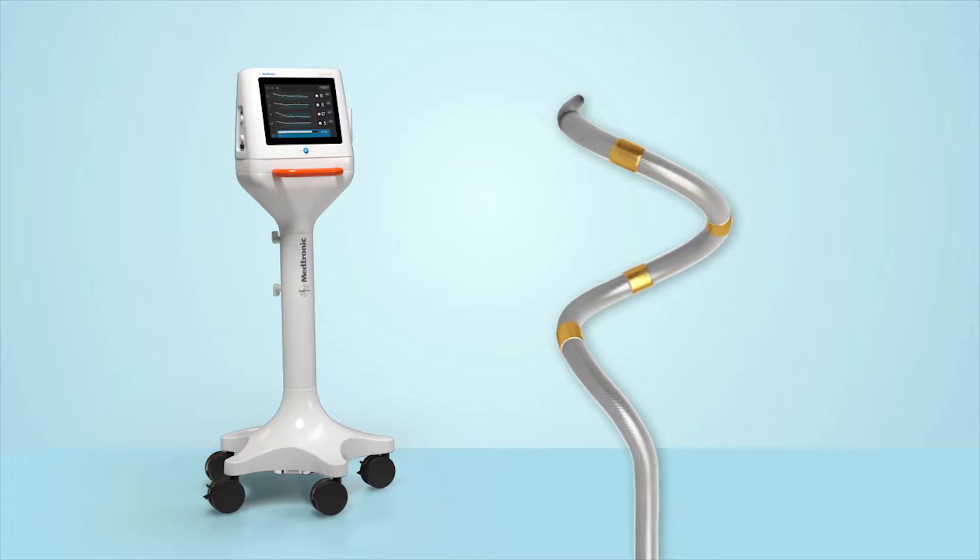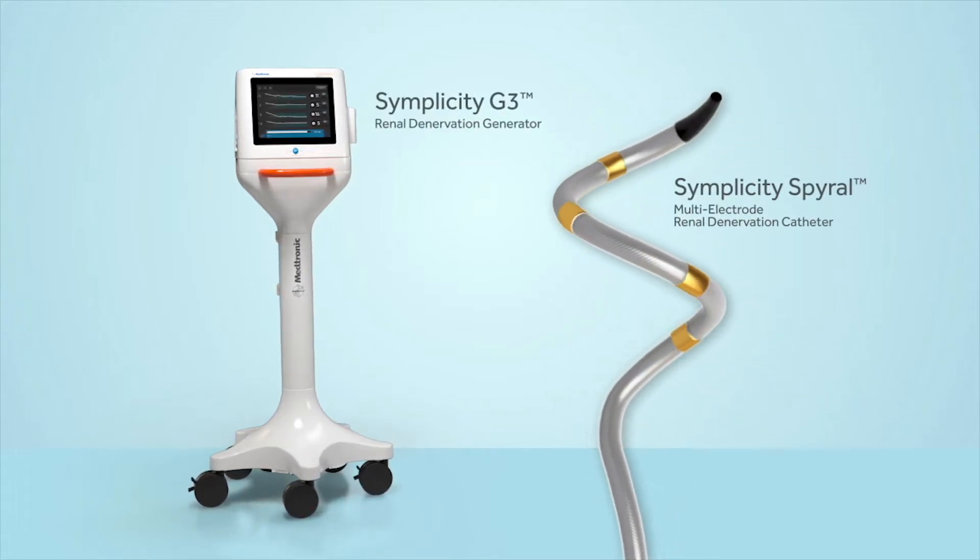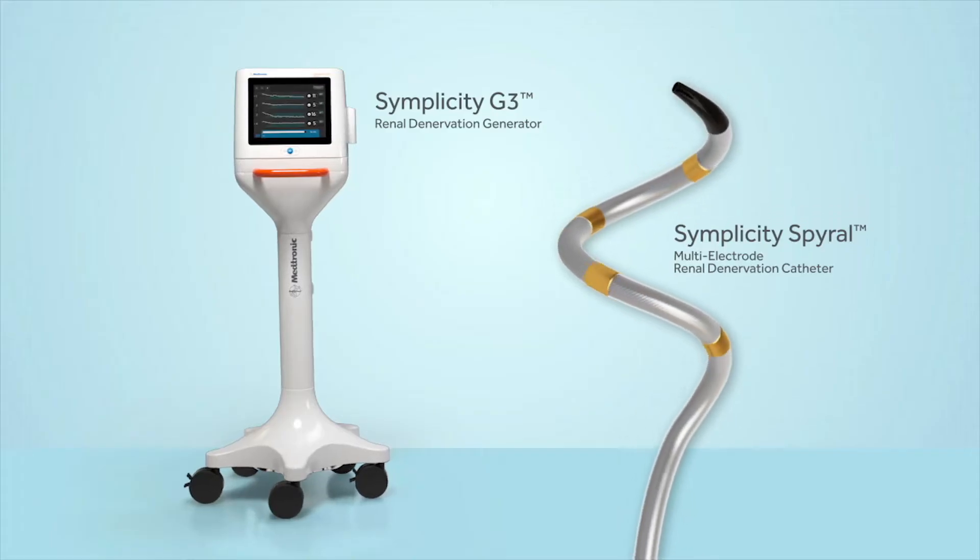Introducing the Simplicity Spiral catheter and Simplicity G3 generator from Medtronic, the pioneer of renal denervation.